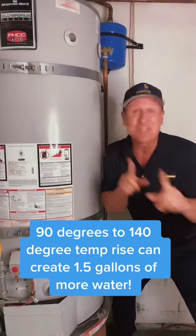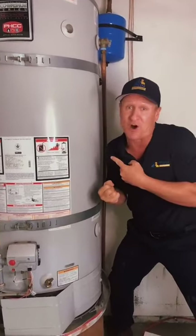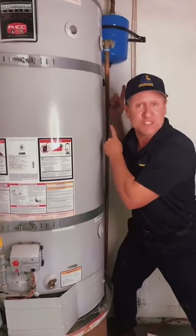30 years ago, you didn't need one because the city used to absorb that excess volume. Not anymore, and that's why you need an expansion tank.